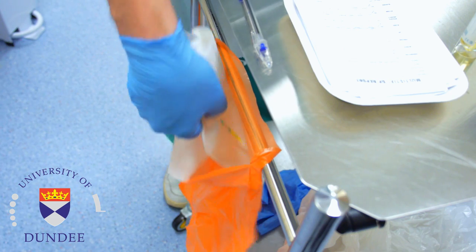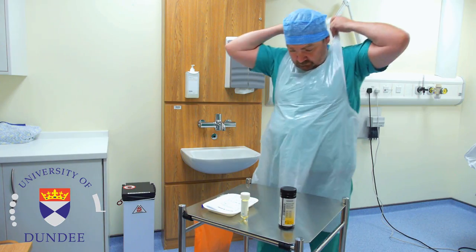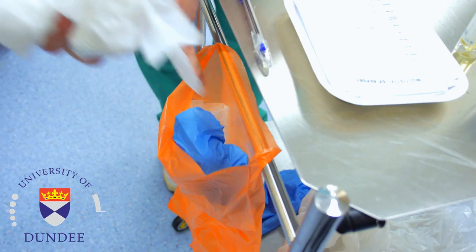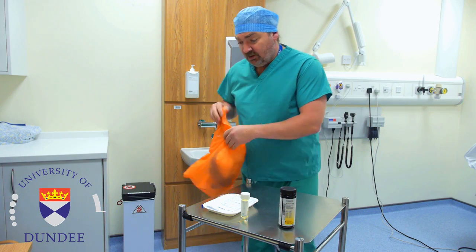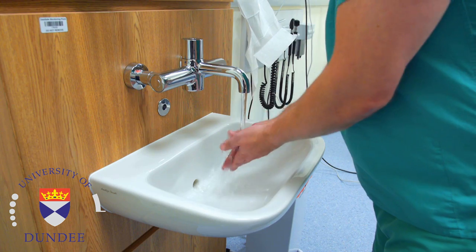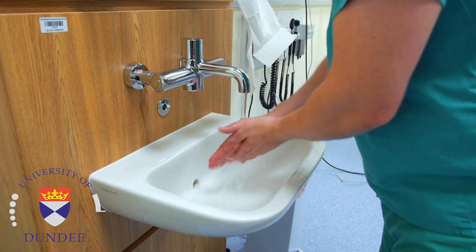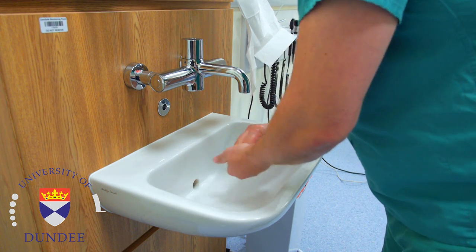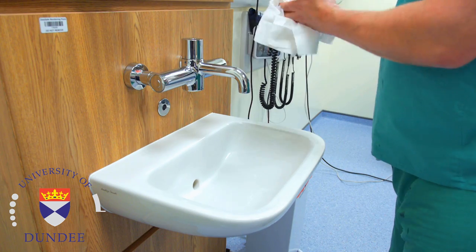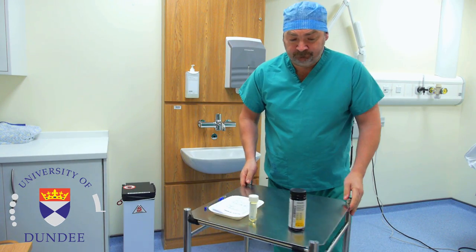Following the procedure, dispose of clinical waste carefully. Remove your gloves first, followed by your apron, and place them into an orange coloured foot operated waste bin. Finish by decontaminating your hands following the procedure with either liquid soap or alcohol based hand gel. Dispose of any equipment safely and remember to inform medical staff of any abnormal readings.